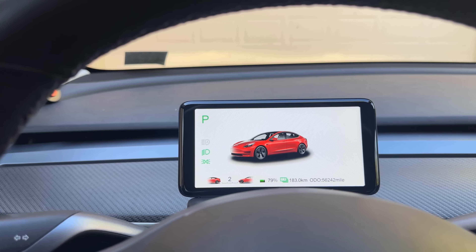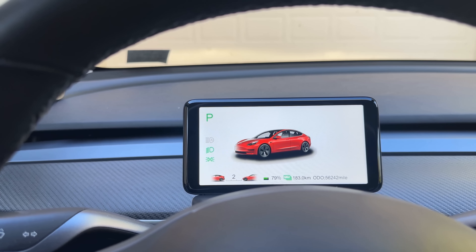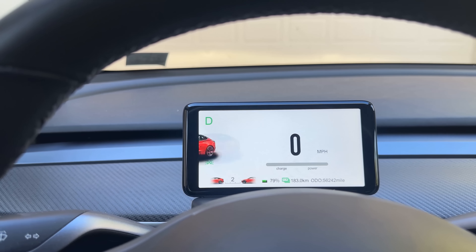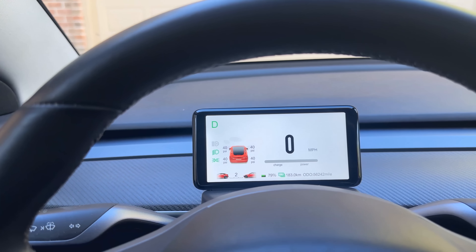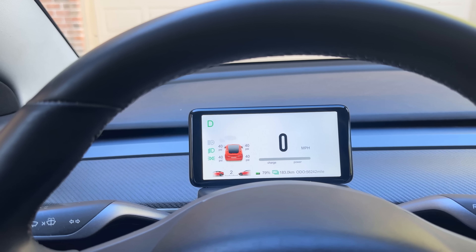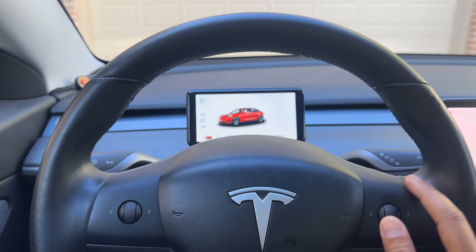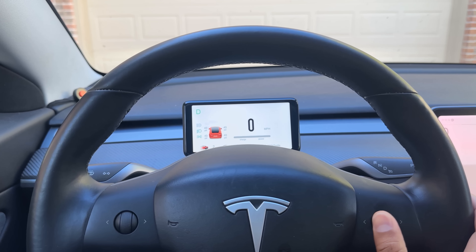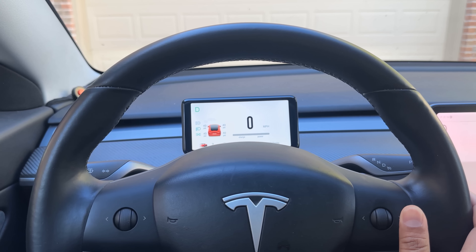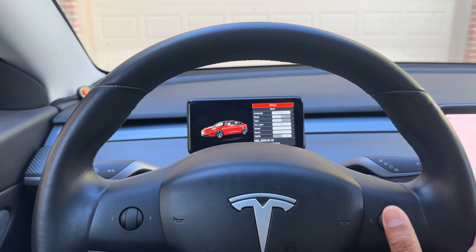This screen is a little less cluttered in my opinion — it doesn't show very much in the main parked screen, but as soon as you put it in drive it shows the information. Depending on your preference, you can go between the two UIs and it's super easy. One thing to keep in mind: when the car is in drive, the settings don't work — you have to be in park mode to access settings.